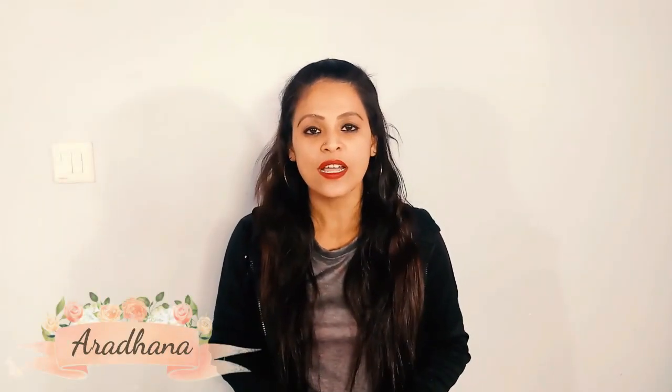Hey Beautiful Faces! Welcome back to my channel, Dharu, and I am Aradna. Today I want to share a beautiful color. This is not a cheap quality — it is not a cheap quality. Now I will show you this sari open.